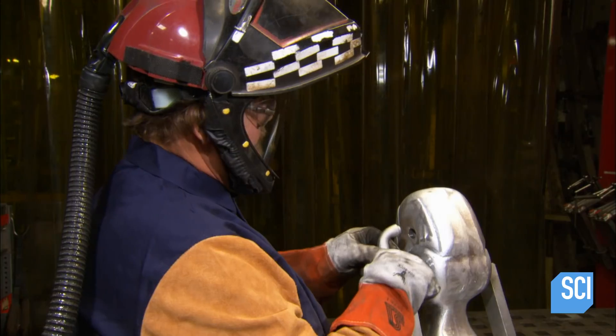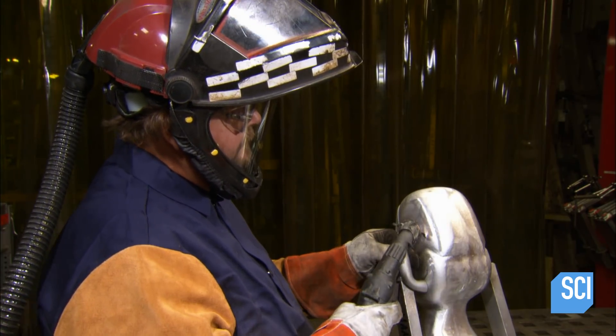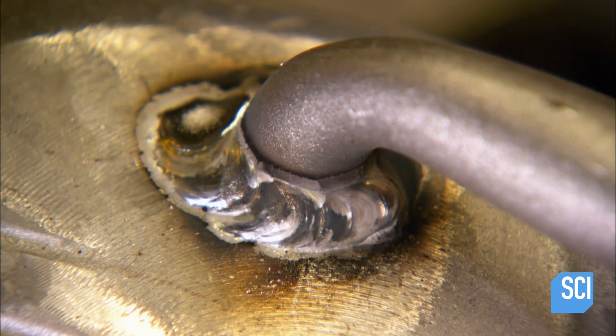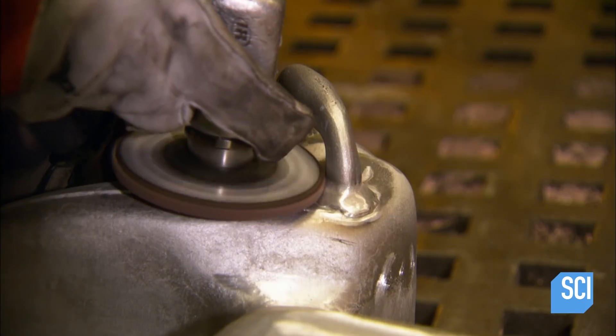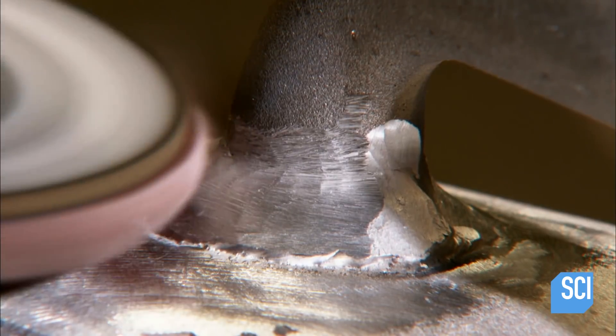Next they weld on aluminum handles for the child to grip when riding. These handles are cast in sand molds just like the duck. Workers grind down the weld and any sharp edges, making the entire surface nice and smooth.